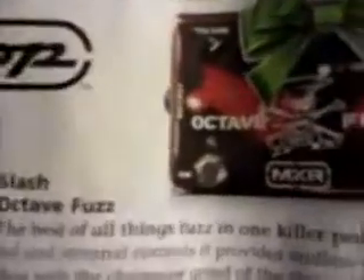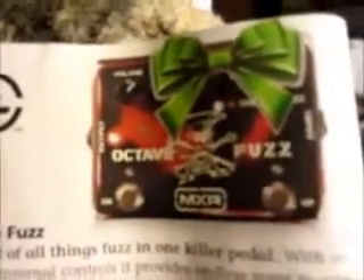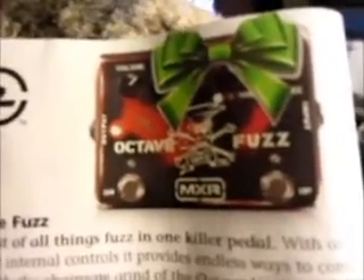While I'm on the same page, even though I hate Slash and I think he's an idiot, for some reason this Octavio fuzz looks like it'd be pretty cool.